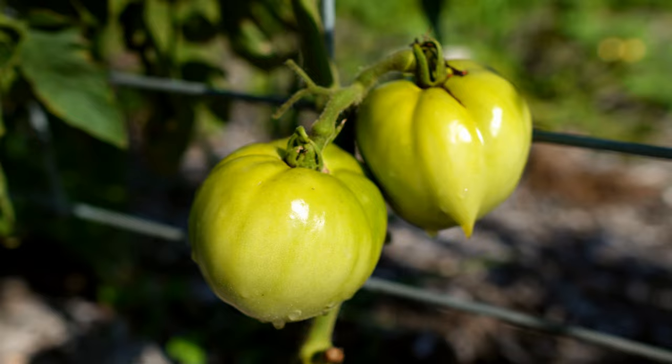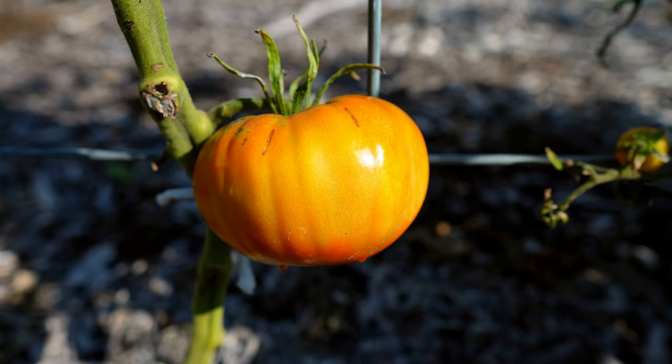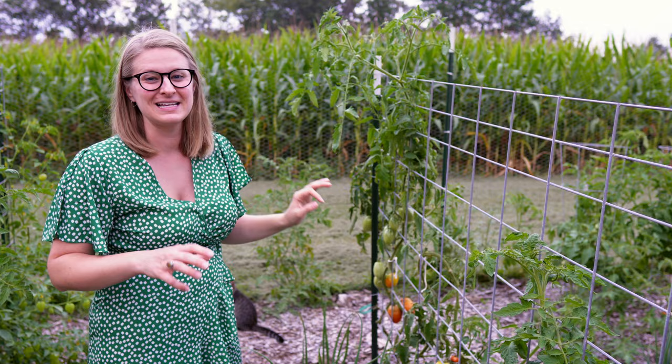We are finally starting to get some red tomatoes. We have beef steaks down there — they're tomatoes and they're turning red. I'm going to make all the delicious things out of them, so I'm excited to see the color finally popping up on some of them.